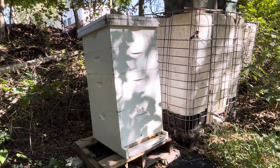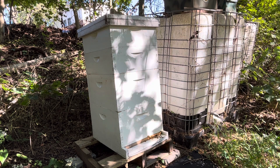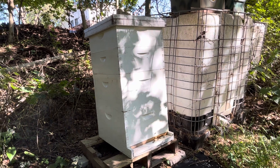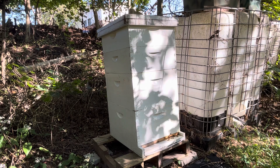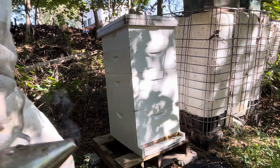It is Saturday, September 16th. I'm going to check this hive out. This is what I call hive number two. It was a split that I made off another hive. All my hives are either wild caught swarms or splits that I made, so they're all local bees. Let's check it out and see what we got here.